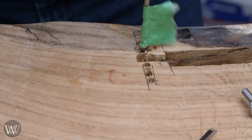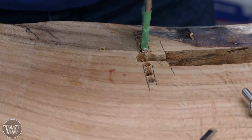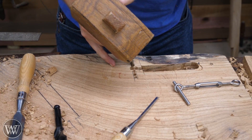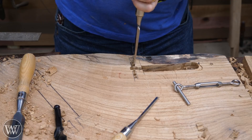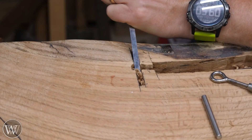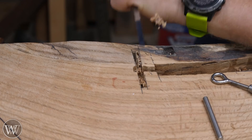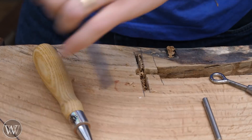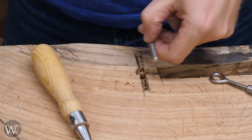Next we need another slot for the crossbar to go into — this will be the bar that the turnbuckle actually pulls against. Again we're going to come in with the auger bit to take out the majority of the waste, which makes it much easier to chisel out. I want to check it occasionally to make sure the bar will fit in there. For the bar I'm going to be using a quarter-inch stainless steel rod.